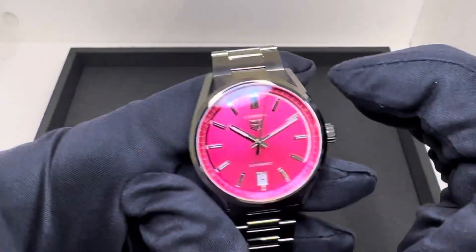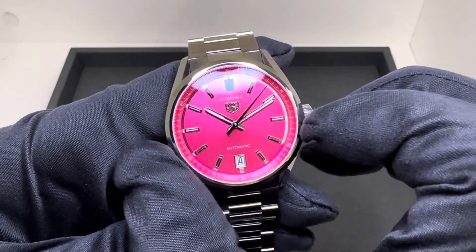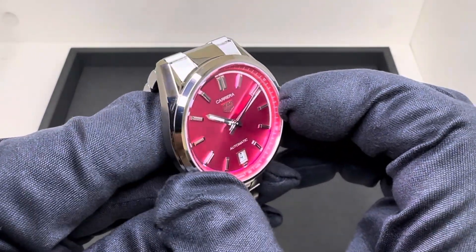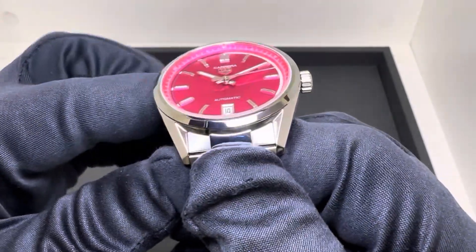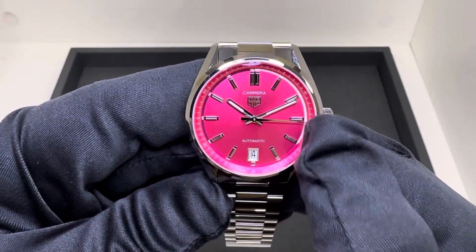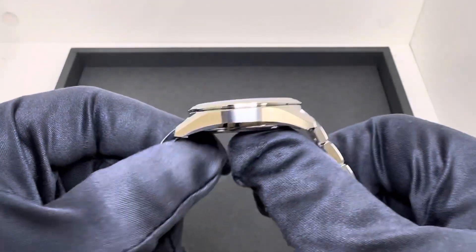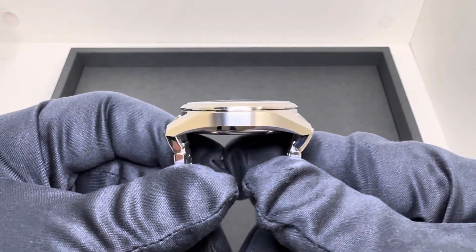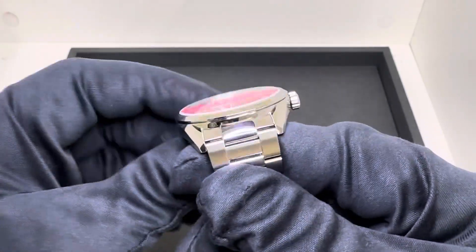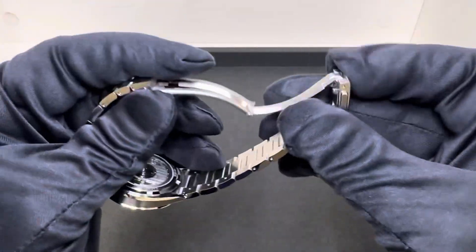The case dimensions on this: 35.8mm, a little bit above the crown, diagonally across the case. 35.5mm across the polished bezel here that sits on top of that case ever so slightly. 30.9mm across the sapphire crystal, 3 to 9. We have a 10.2mm case thickness. 41.5mm lug tip to lug tip. We have a 19mm lug width that tapers to 17 here at the clasp.